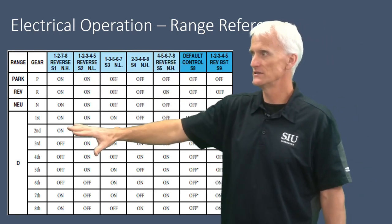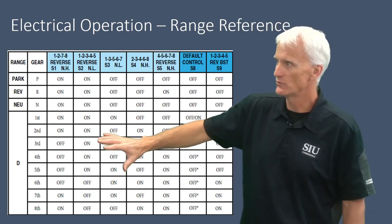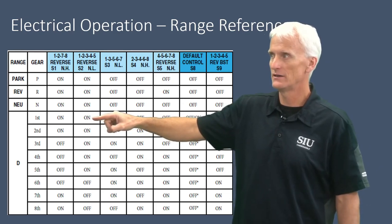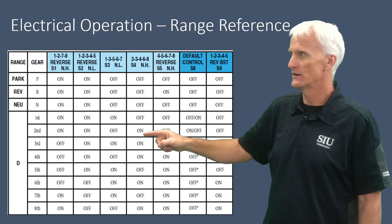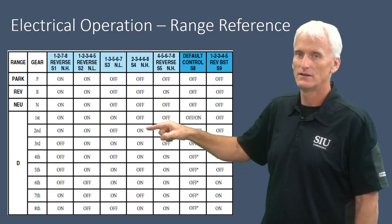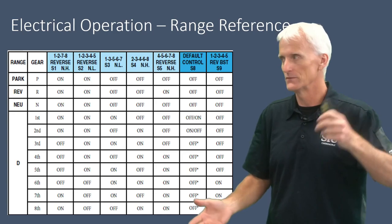Looking at this table, we can see when solenoids are hydraulically operating their clutches. If we have a normally-low solenoid and it says 'on' hydraulically, that means it's on electrically — we energize it to apply the clutch. On a normally-high solenoid, if the clutch needs to be on, it shows as hydraulically off — meaning electrically off it has pressure. So normally-high means no power equals hydraulically on, powered up equals hydraulically off. Hopefully that makes sense.